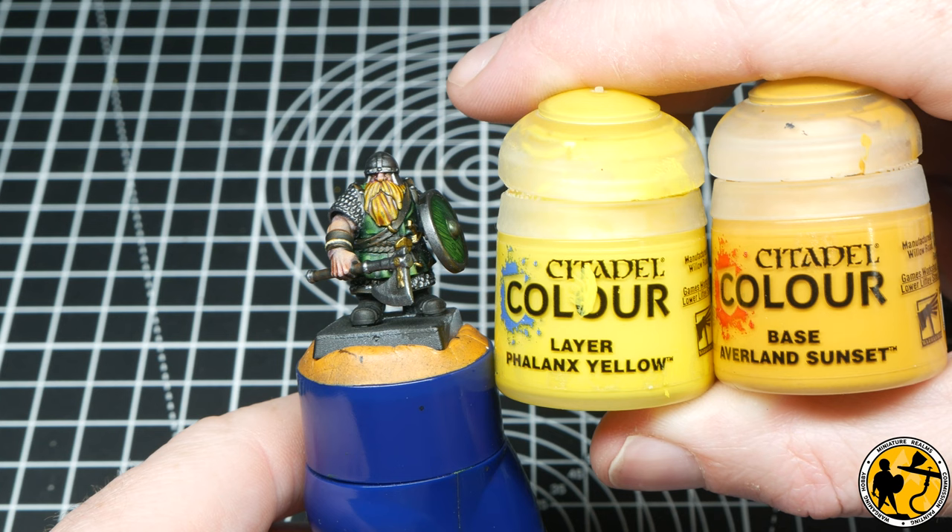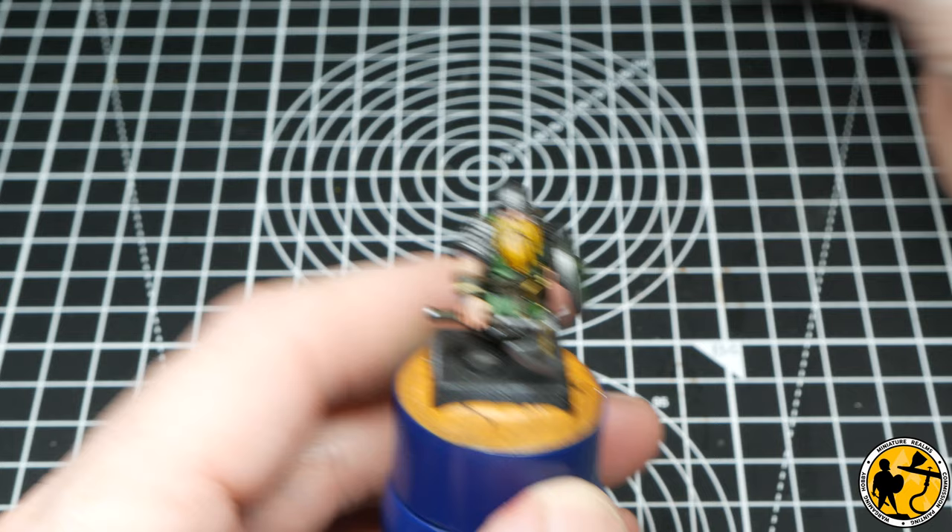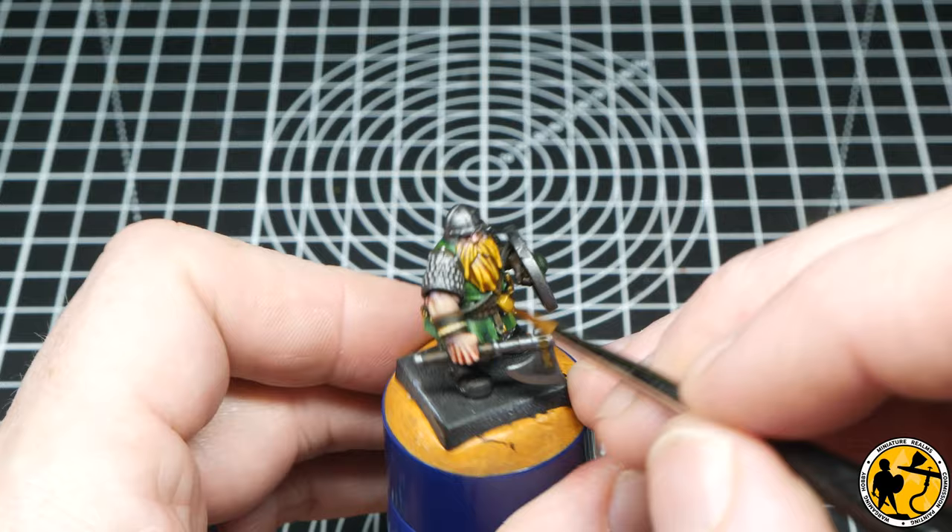To highlight the beard I'm using two Citadel colours: Avalanche Sunset and Phallax Yellow. I start with the darker tone, just picking out some of the more prominent strands of hair, and then as I did with the green areas, a slightly thin layer of the brighter yellow on some of the highest points.